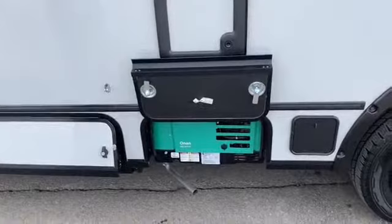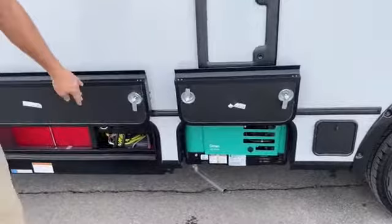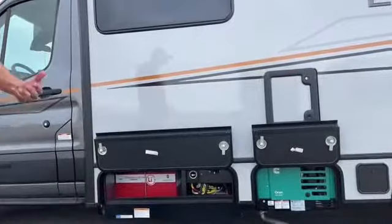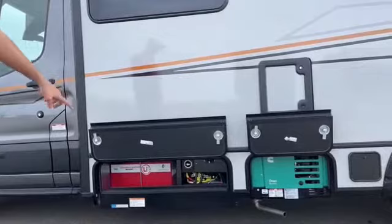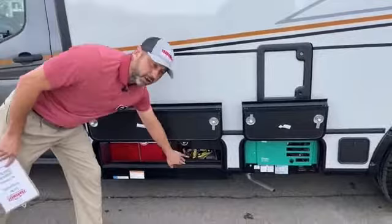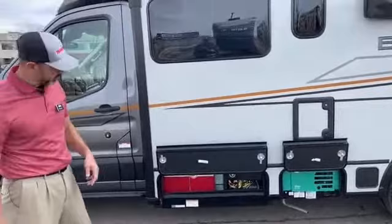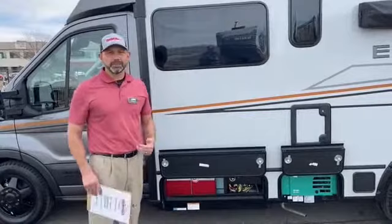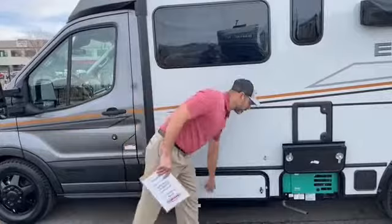This Echo is equipped with your standard build, which is a generator and one lithium battery. This is a 2800 watt gas generator — more than enough to power the coach, keep the lights going, the AC going, and charge your batteries. This is made to run off of the 2000 watt inverter right here, which will run all your 110 outlets, your AC and your TV off of that lithium battery. Some folks ask if we can add a second battery. I always say try it out first — you might find it's more than sufficient for what you're using.